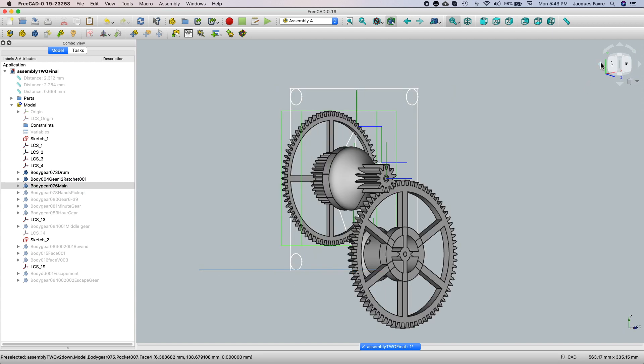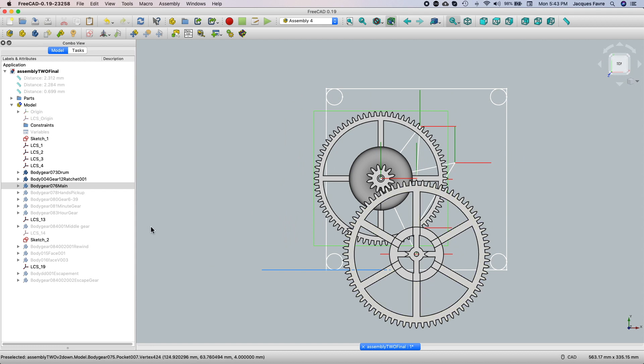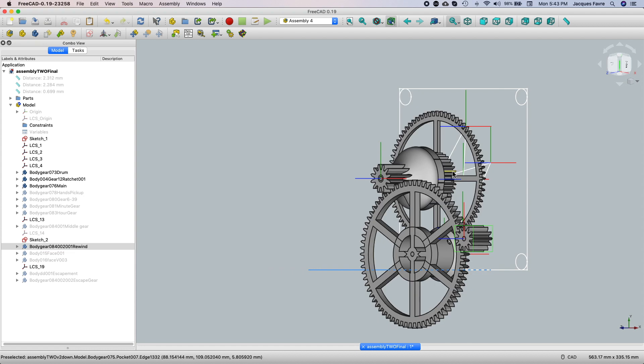There's a ratchet because when I want to rewind this gear, there'll be a ratchet here so you can turn the drum without turning the whole clock. So this gear will power the hands.